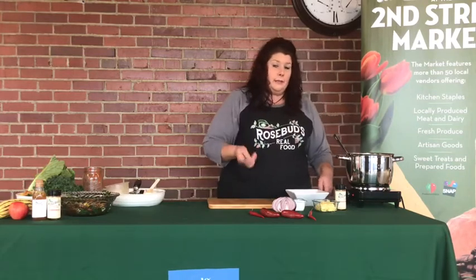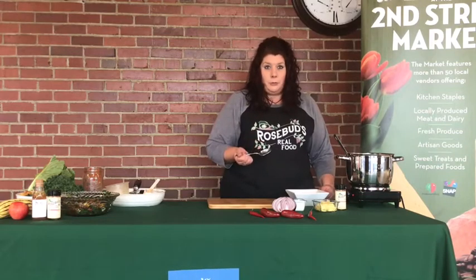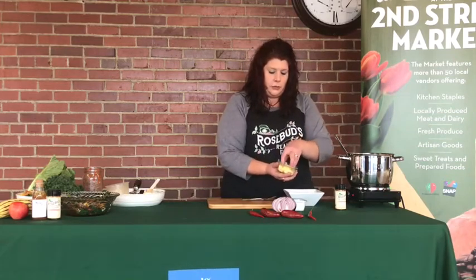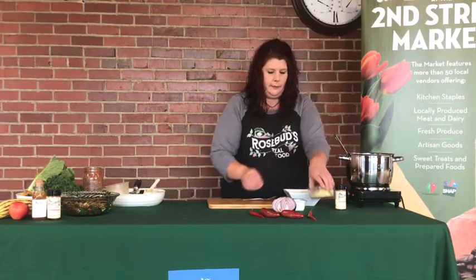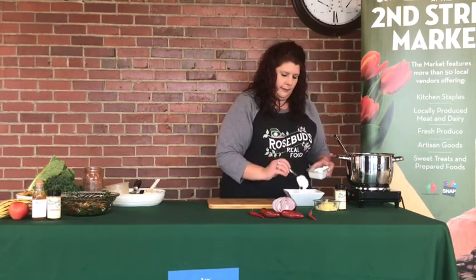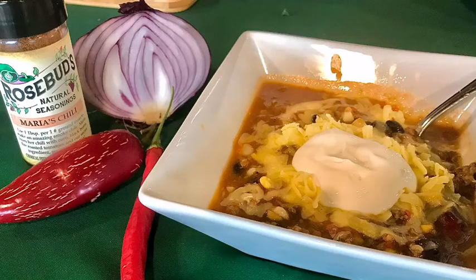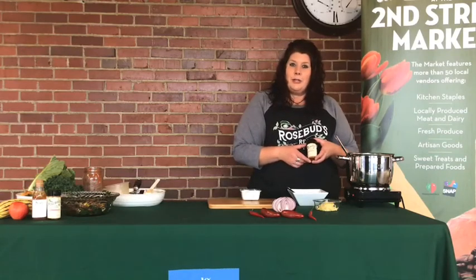My favorite way is maybe a little guacamole — I didn't get to bring that today, especially when we use Rosebud's guaca salsa in that. But I love to add a little bit of shredded cheese. We've got some raw milk Colby today — cheddar would be awesome — and then a little bit of sour cream. And then you're ready to dive in. Thank you guys all for joining us today. I've had a great time sharing my chili recipe with you and I hope you'll come see us soon.